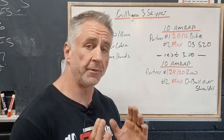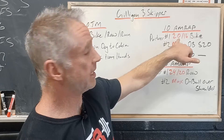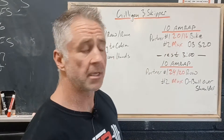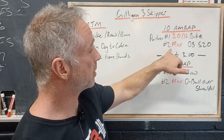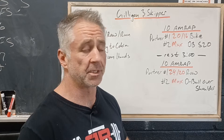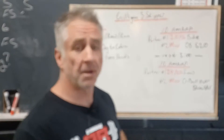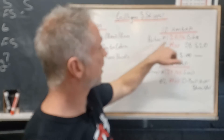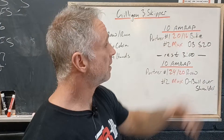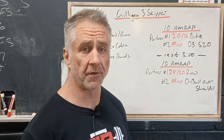Then we've got two AMRAPs. In the first one, partner one is gonna accumulate either 20 calories for gentlemen or 16 calories for ladies on the bike. While they're doing that, partner two is gonna accumulate as many dumbbell shoulder-to-overheads as possible — push press, push jerk, strict press, you just need to get the dumbbell from shoulder to overhead. Once partner one achieves their target calories, we switch, and we go back and forth for 10 minutes trying to accumulate as many dumbbell shoulder-to-overheads as possible.